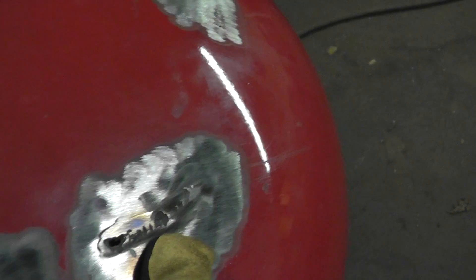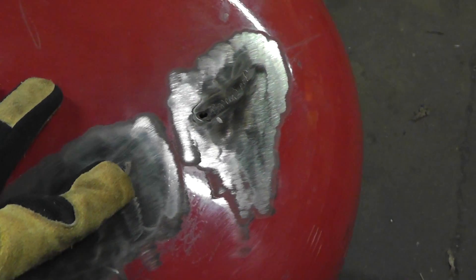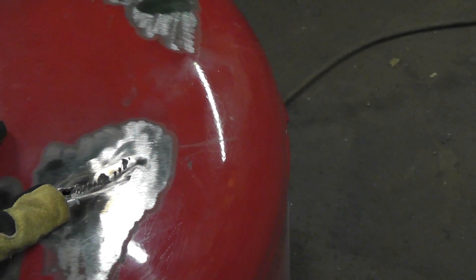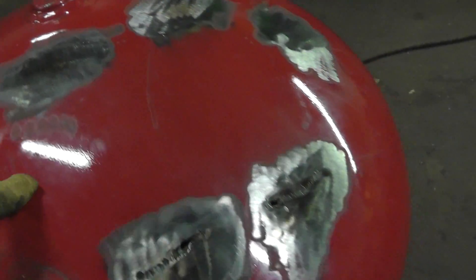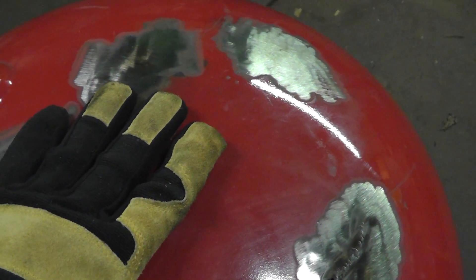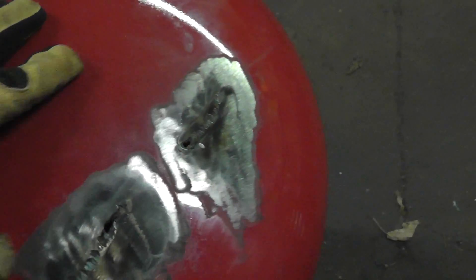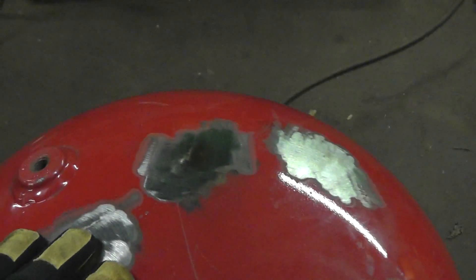I did blow through right here, so once I figure out what we're going to do with this 100%, I'll fix it — just grind out the dross, clean it up, and drop a weld bead in with the Everlast Power iMIG 200 and grind it smooth. I'm not going to do it just yet because we're going to cut the top of this off somewhere around this area and put a piece of stainless or a much thicker piece of metal. This is probably about eighth-inch.